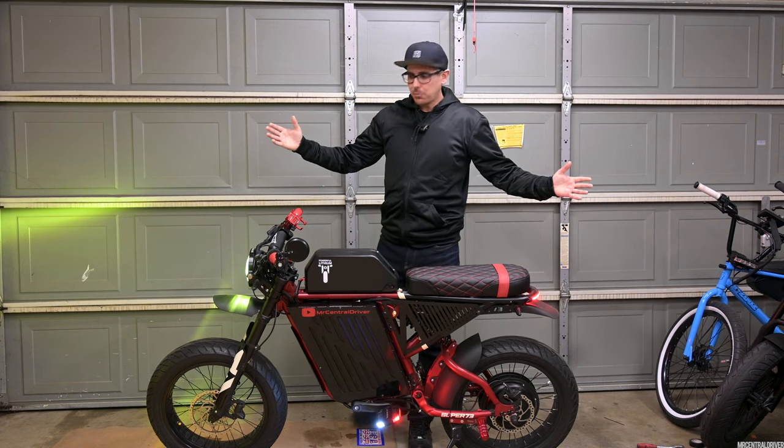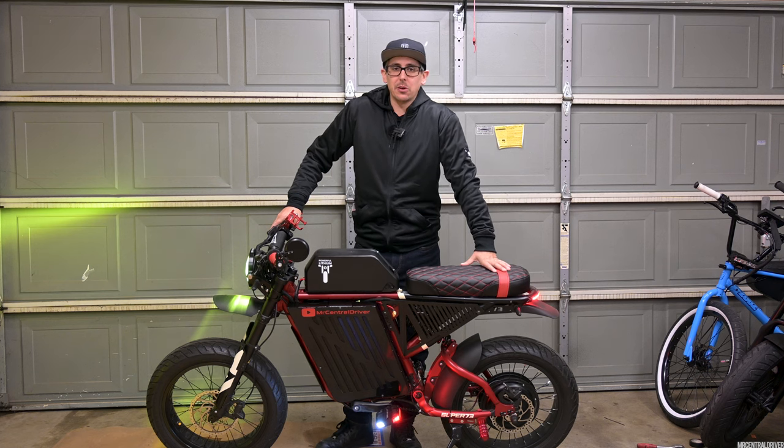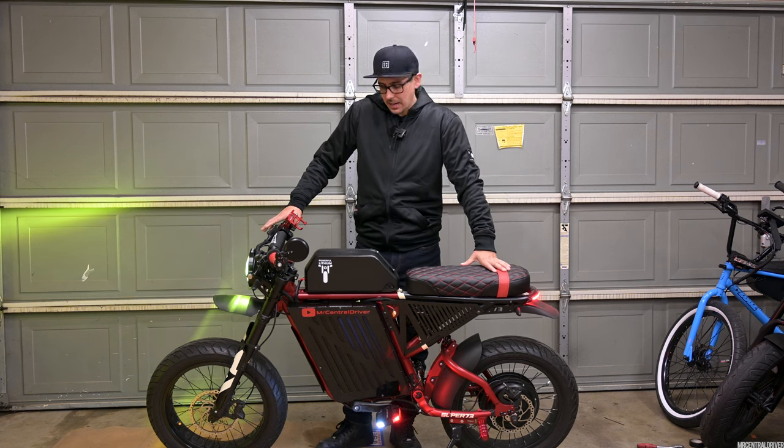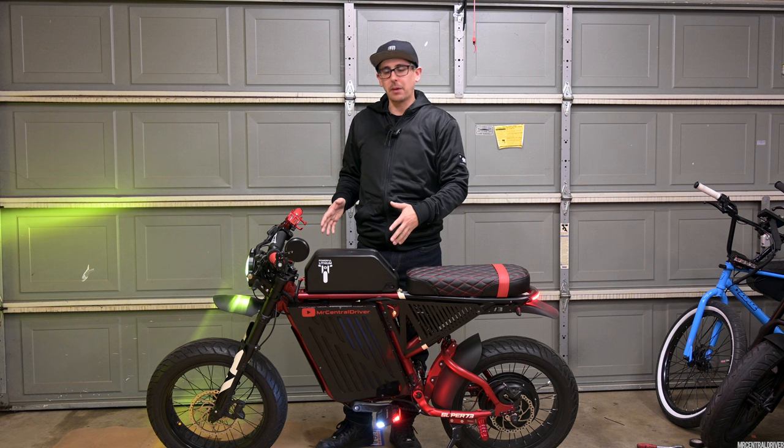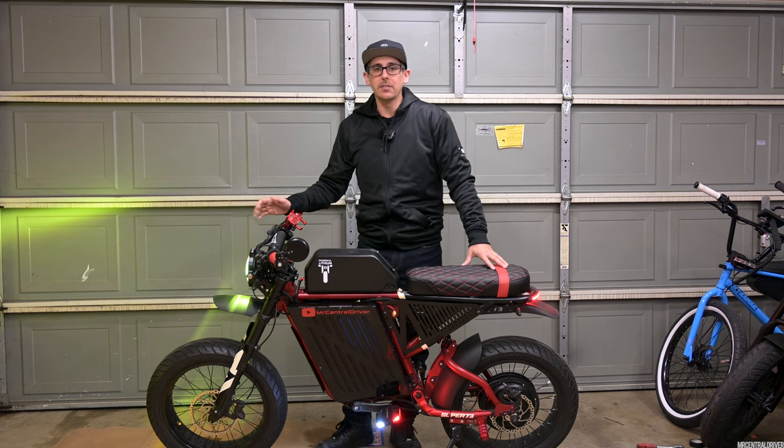What's up guys? Welcome back to the channel. We got an exciting one for you today. You guys probably saw the title of the video — we're going to be doing a range test on this bike. But what you guys don't know is that you clicked on this video and we're doing a giveaway.